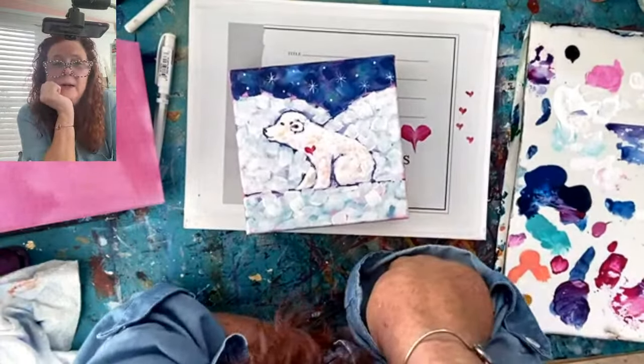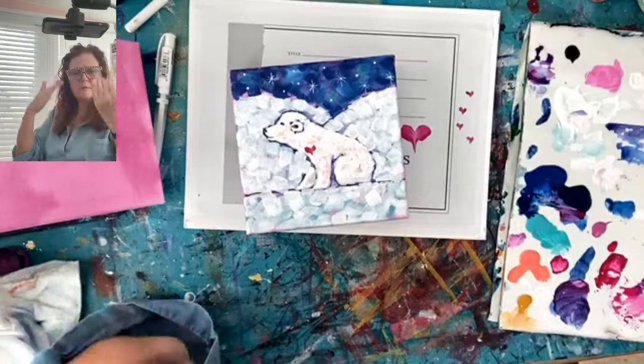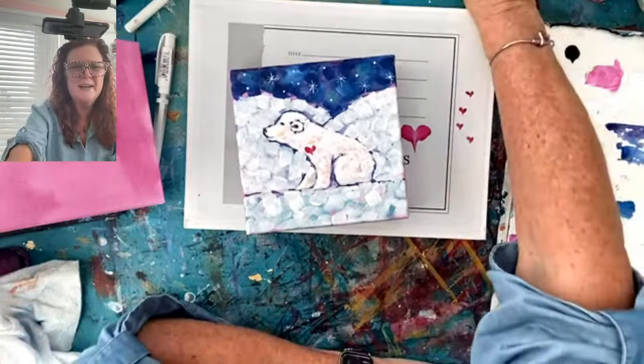So look at that — we are right at one o'clock. I'm going to hop off. Stay tuned for the next crafter, refresh your page. I will see you next week, have a great one, thank you!